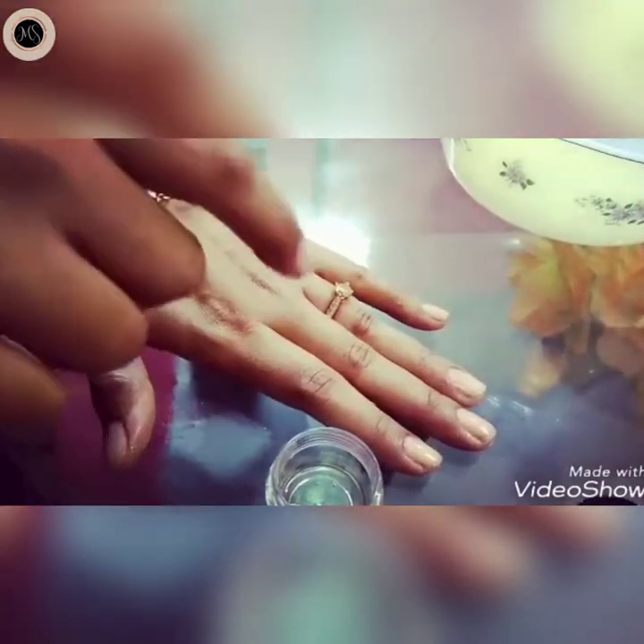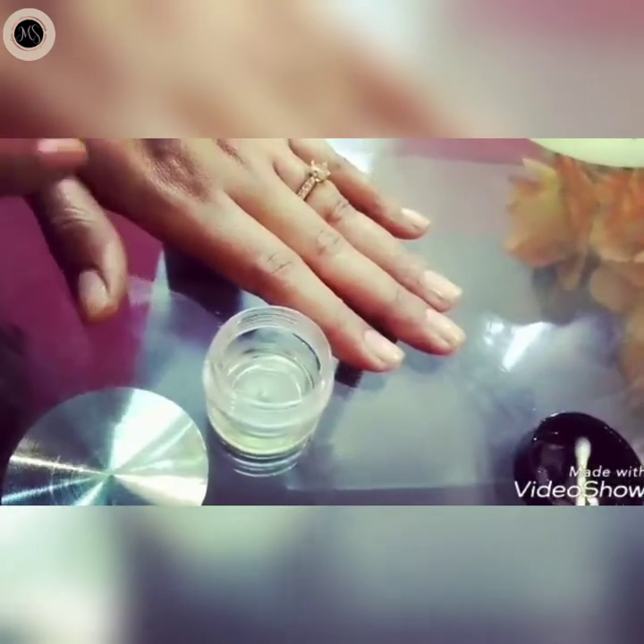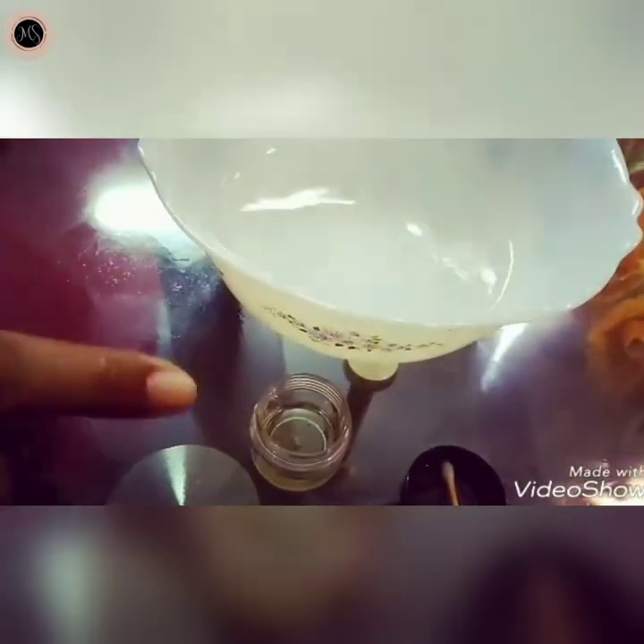After the massage, you will need to wash your hands. This moisturizer and oil routine is ready for 10 days.